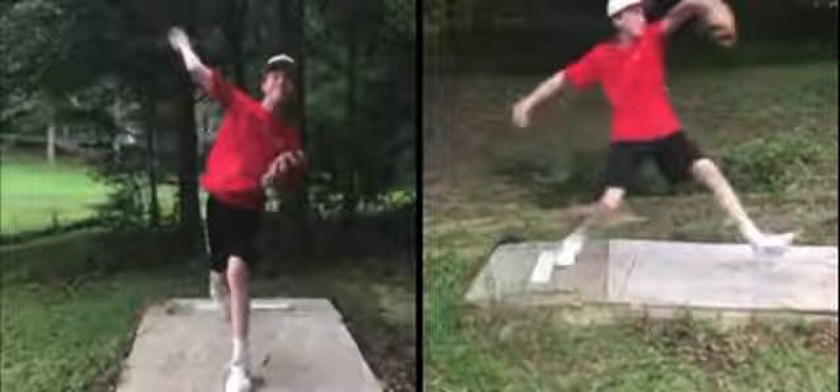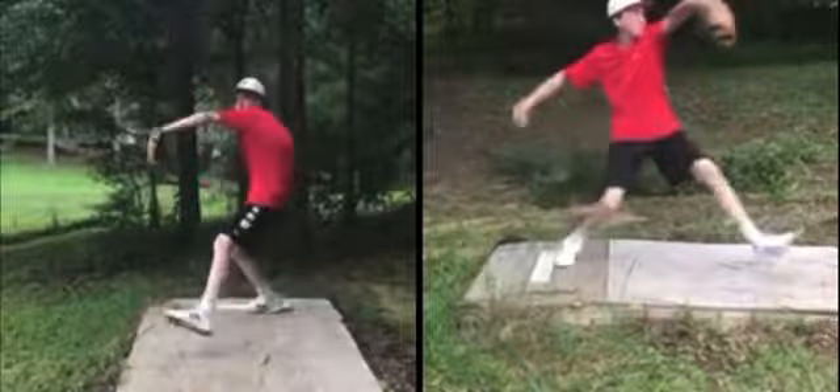What up, Fike family? I appreciate you guys sending this in, and we're going to start with our lower half.